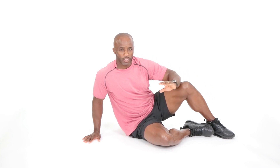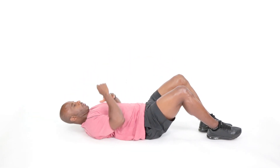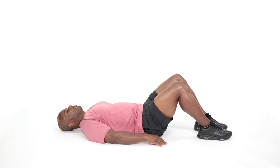So our first exercise — we're going to lay flat on the back right here. My hands are going to be down by the side. I'm going to breathe and take about two or three breaths here. Inhale... exhale... just relaxing.